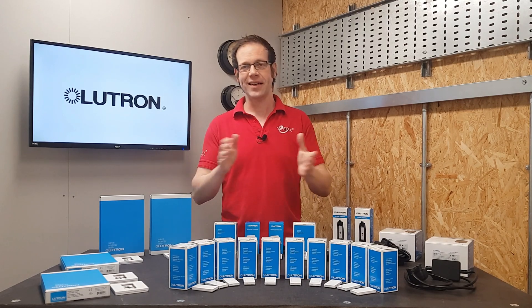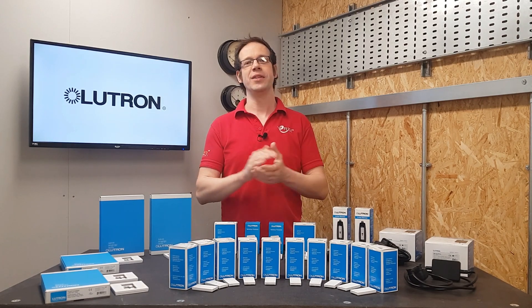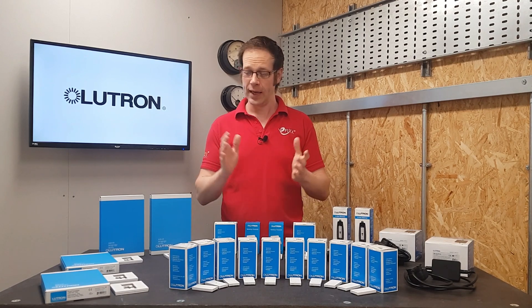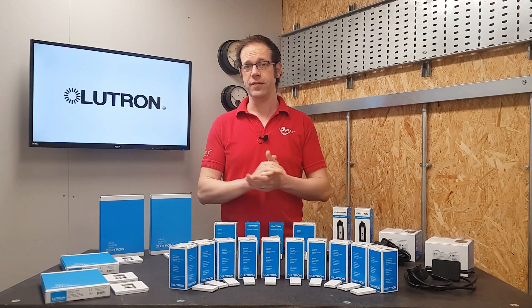In this video we'll be looking at some practical examples of how to use the RA2 Select system from Lutron to overcome some common installation problems and also how it can actually make electricians' lives easier.